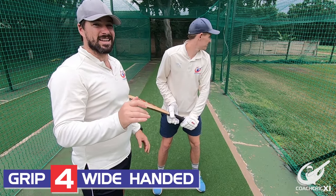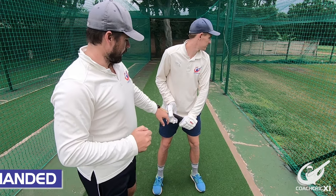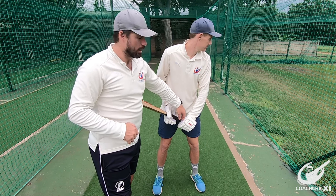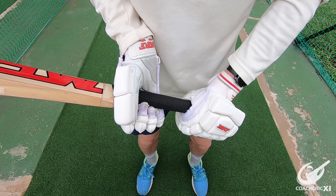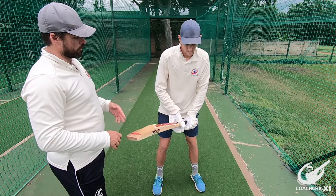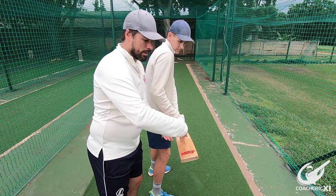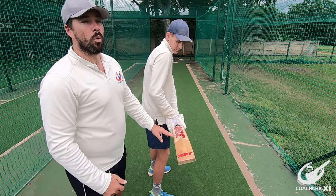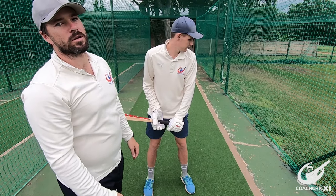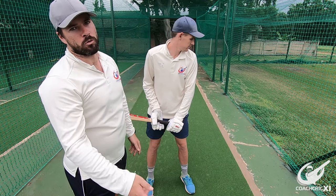The next grip we are going to be looking at is the wide-handed grip. If we look closely, the hands are not touching each other — they are a little bit apart — but at the same time the V's in the gloves are going down the middle of the back of the bat. If we look from the back you can see a nice straight line there. This grip is used more to bounce the ball straight down the ground or to play some cross-bat shots like a cut, pull, or a sweep.